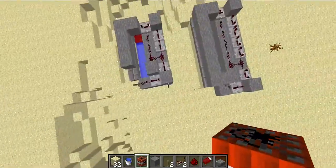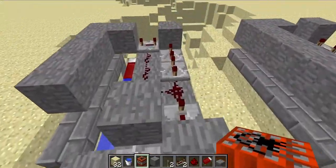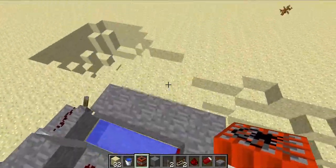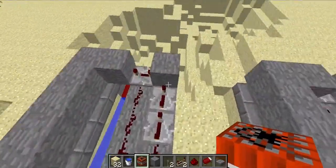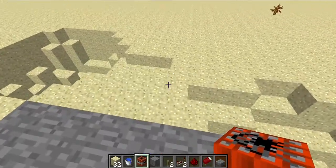Alright, I'll see if I can get some more cannon designs built. But I like this a lot — I'm not joking, I like this a lot.